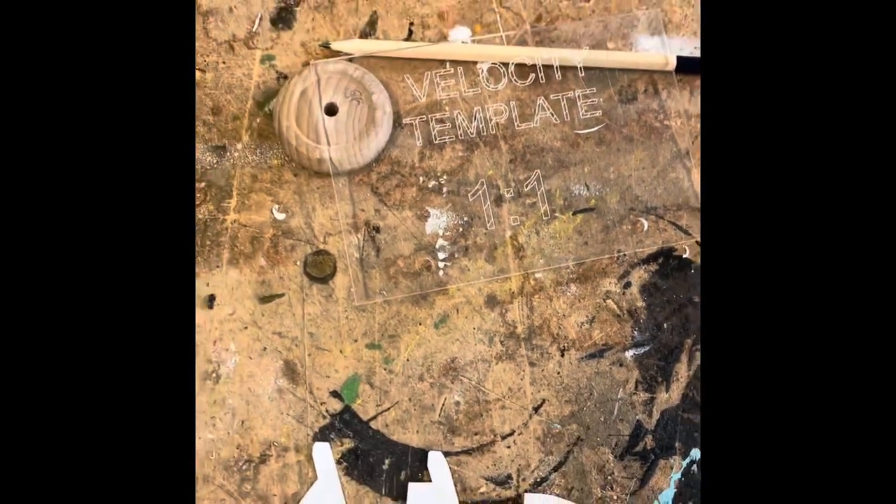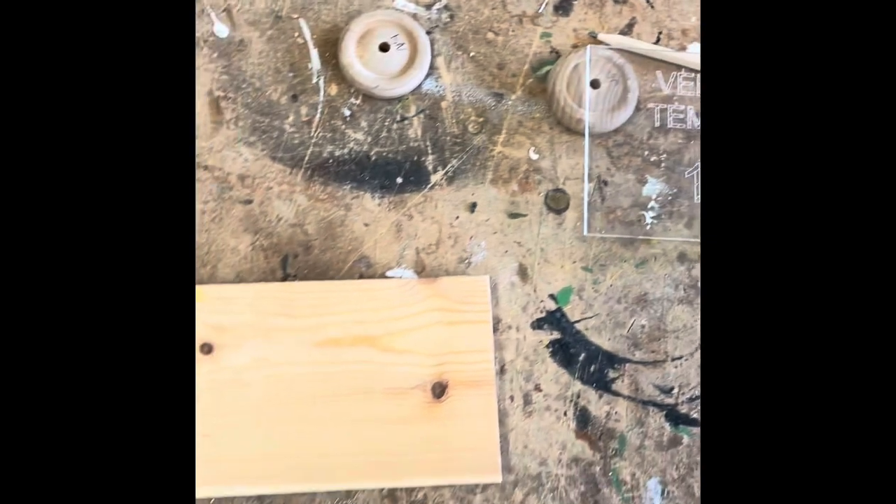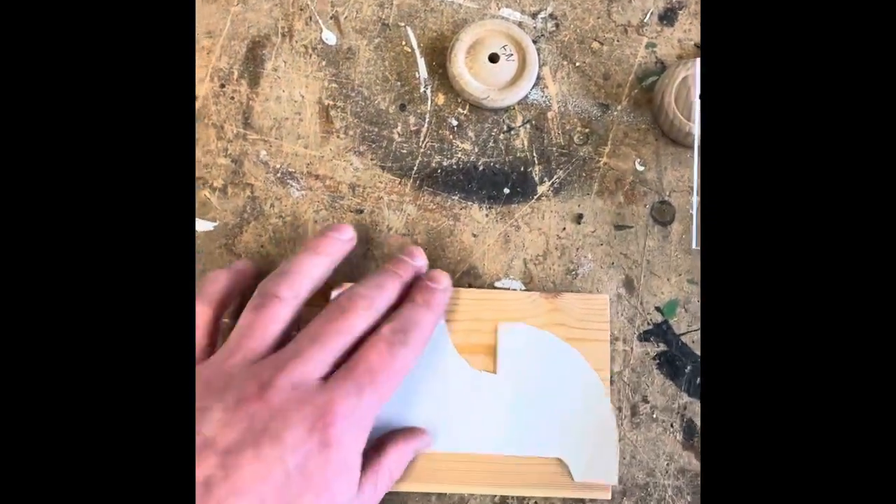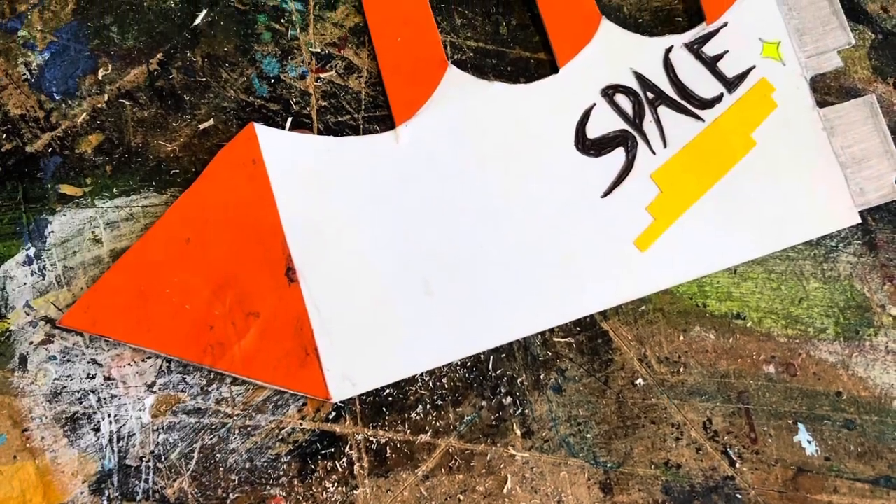You've got these templates you need to make, and then your template will go onto the piece of wood. Everyone has the same size piece of wood to make your prototype. You'll mark and draw around it with a pencil. This is an example of one that's been done before.